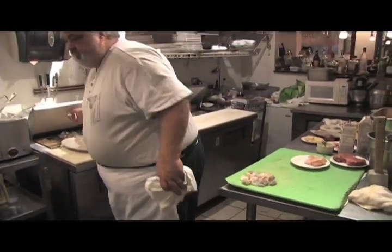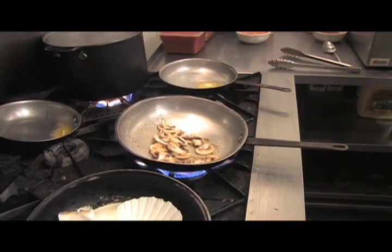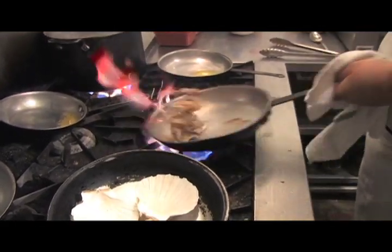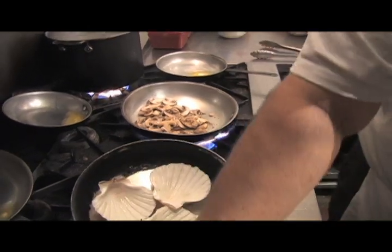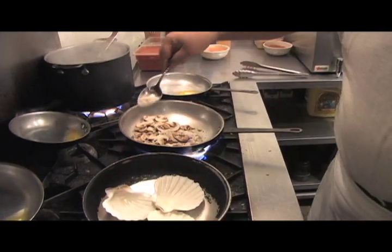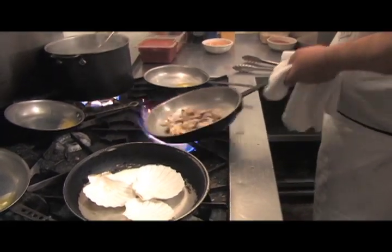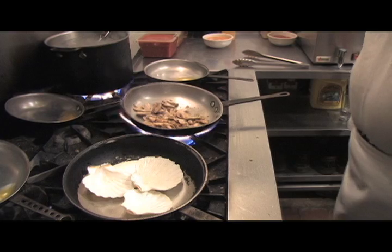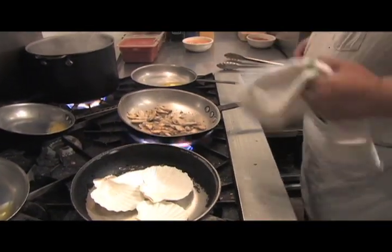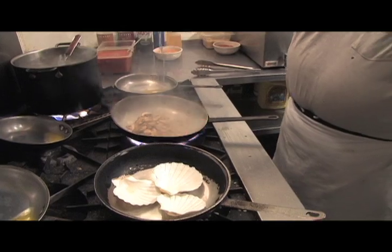We'll take some mushrooms, then I'll put just a little bit of flour to make the roux — just to make the sauce. A little bit of salt and pepper.